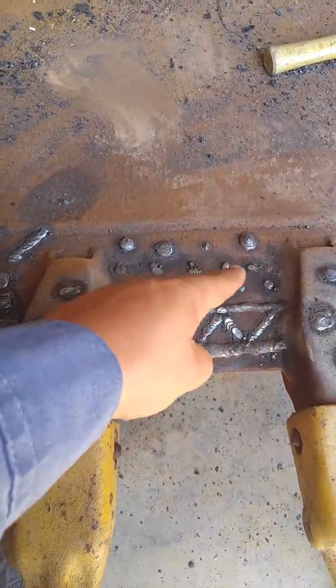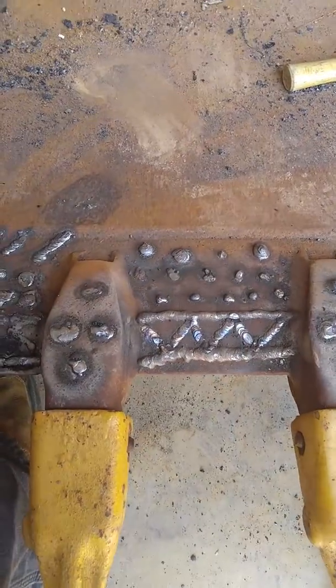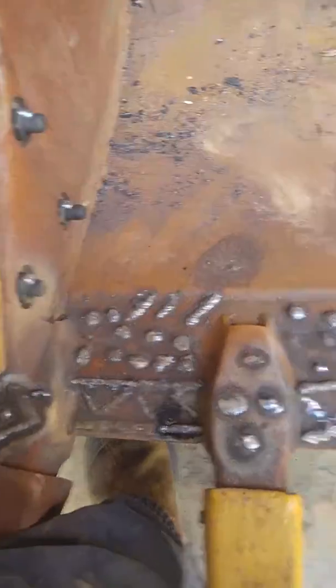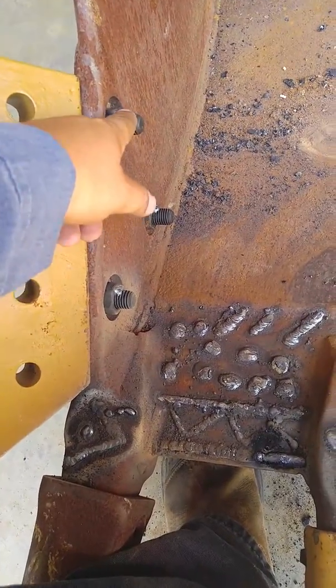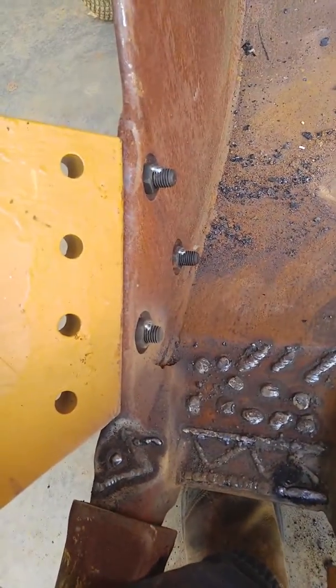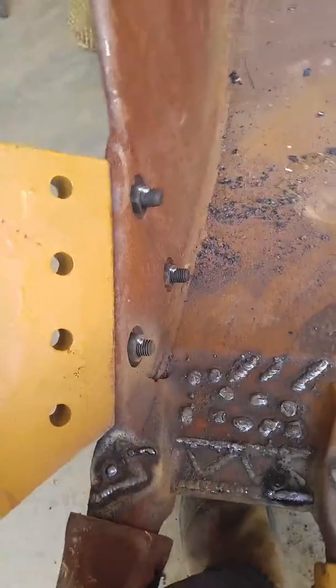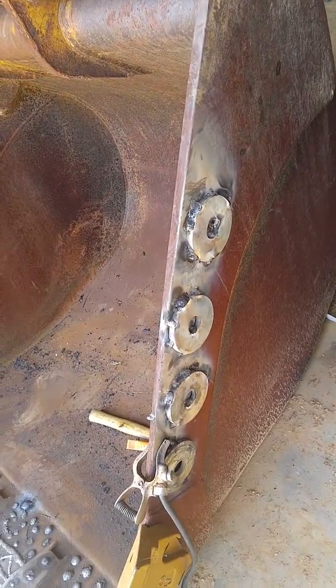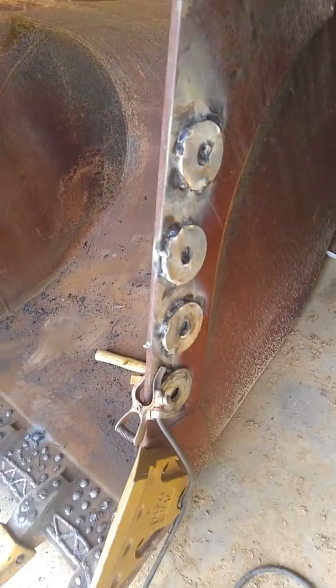It'll wear these welds out before it wears on the steel of the bucket. We've got our side cutters on, the input on, we torqued those bolts and put a little bead on those to keep them from backing off. We're also putting some real thick washers on the side of the bucket to keep that from wearing.